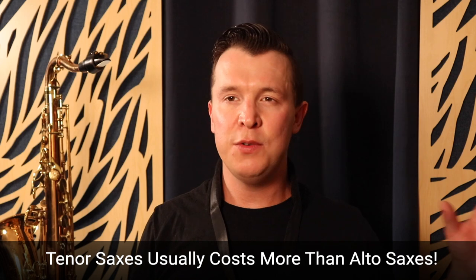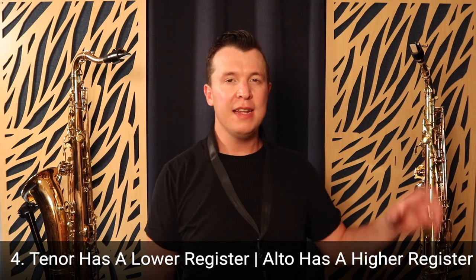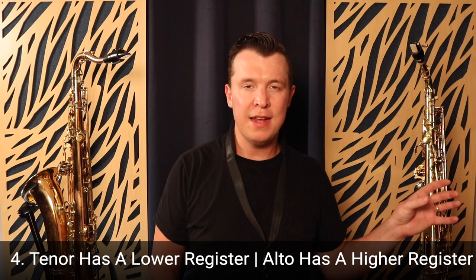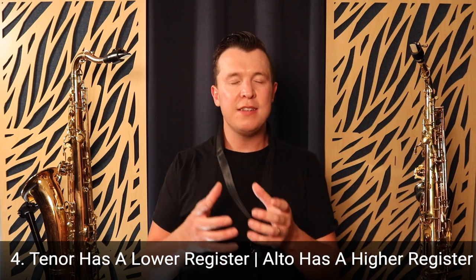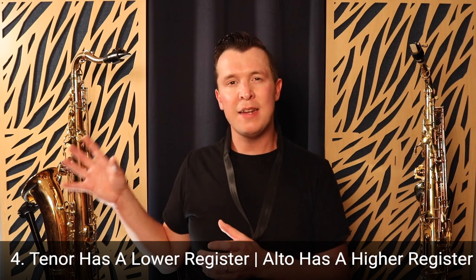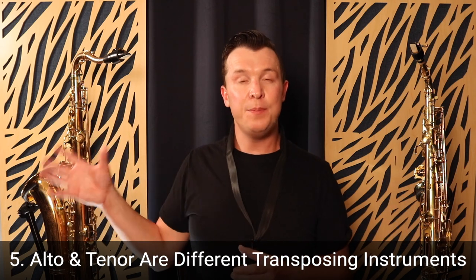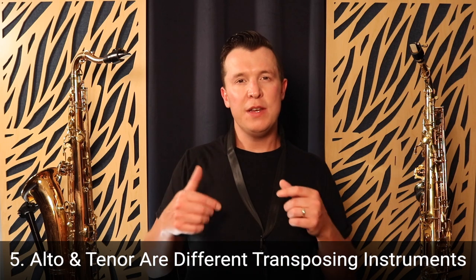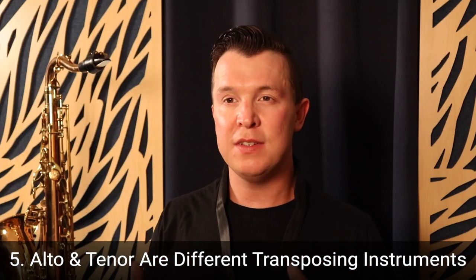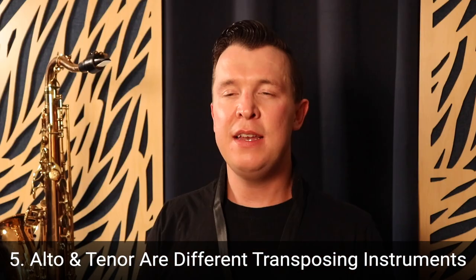Number four, the tenor sax has a lower, darker sound compared to the alto sax which has a higher, brighter sound — as I showed you with the Happy Birthday comparison. Keep that in mind when you're listening to different saxophone recordings. Number five, the tenor sax is a B-flat transposing instrument and the alto sax is an E-flat transposing instrument, so make sure you're transposing correctly for whichever saxophone you play.